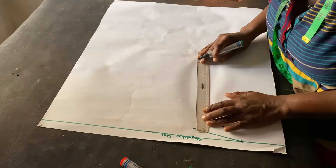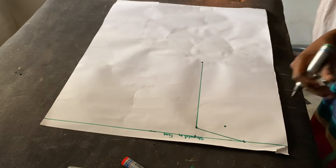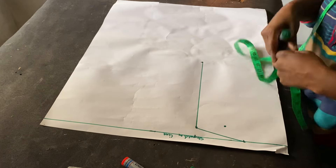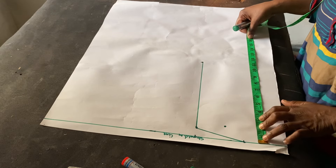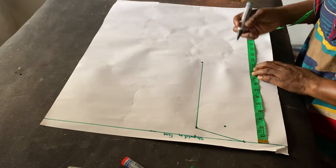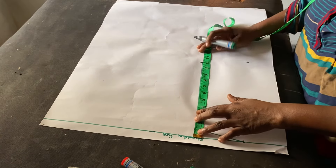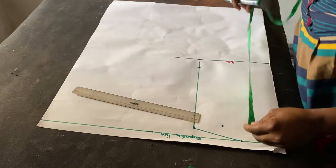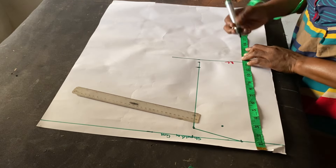I'll go ahead and connect these two points together. The next thing I'll do is mark my bust length — my bust length is 11 and a half, so I'm going to start from the beginning and mark 11.5. Then I'm going to mark my under bust length.